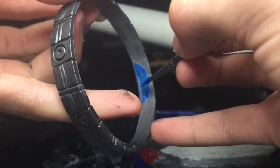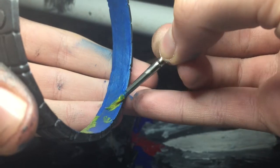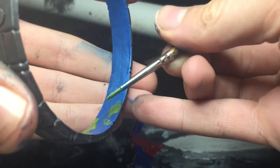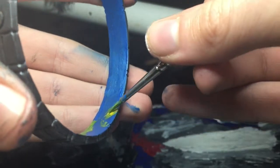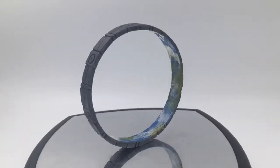Then I have to paint on all of the oceans, because inside the ring there is actually land, so I paint on the oceans, then some land. After adding on some final details, it is now finished.